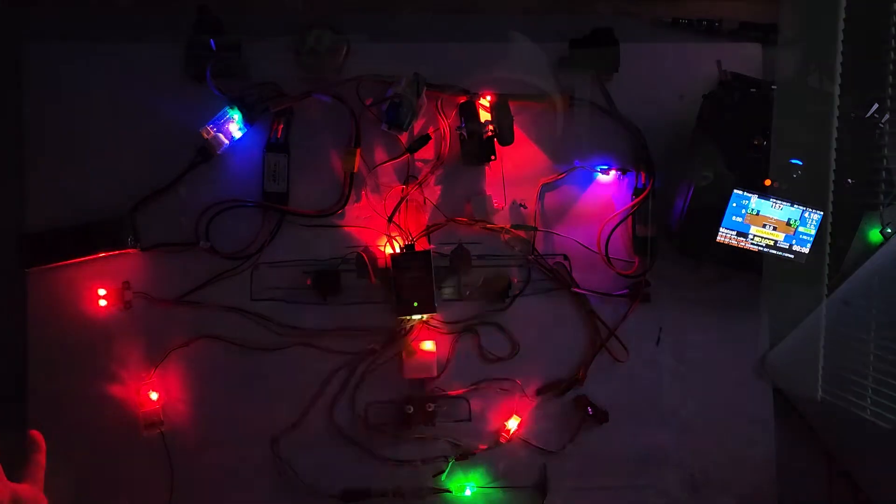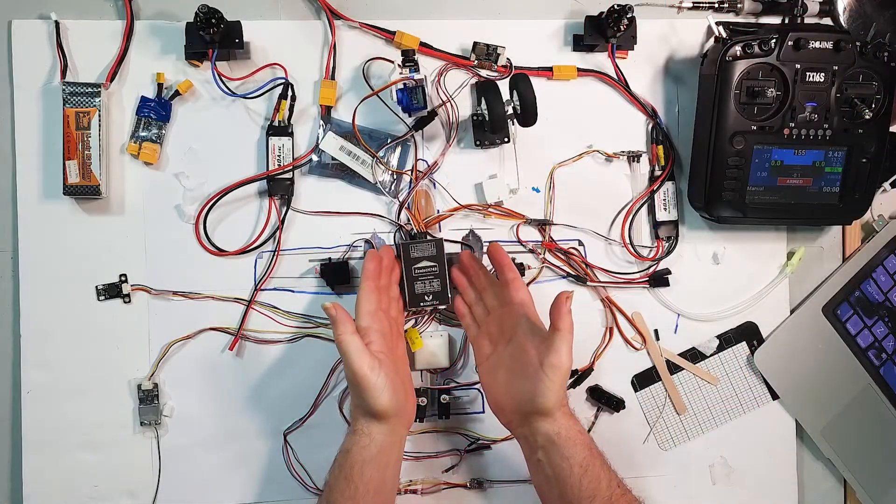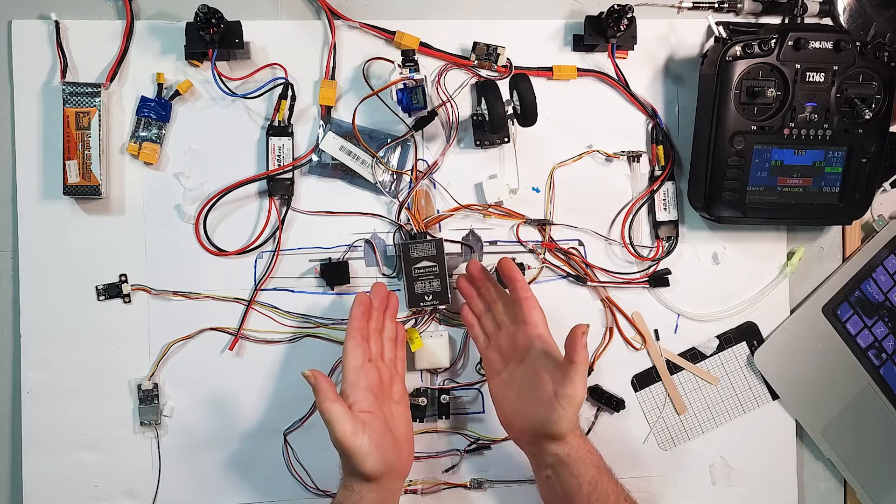Look at the Christmas lights! Welcome to Plane Time Christmas in July. Welcome to Plane Time, Zealot Binary Edition. I'm calling it Zealot Binary because here we have the Zealot H743 flight controller that's going to be going into the Sonic Model Binary.